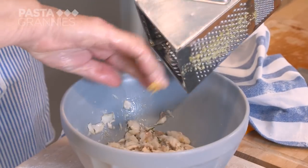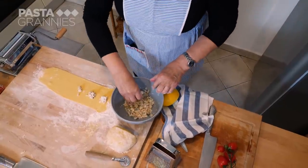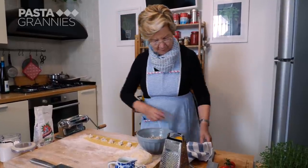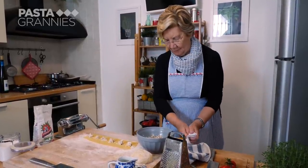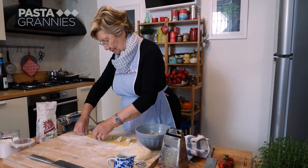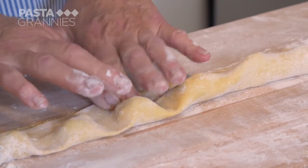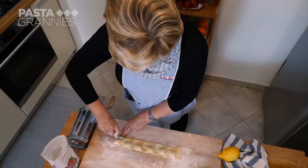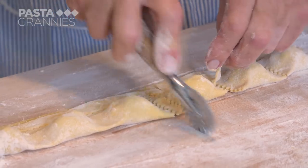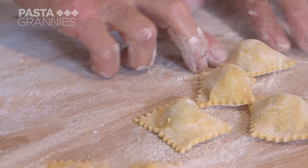Grazia uses her fingers, dotting the equivalent of a heaped teaspoon of filling along the dough strip, leaving about five centimeters between them. She folds the dough over the fish, presses down between the filling, and uses a pastry cutter to create her ravioli squares. She repeats the process until she has used all her fish filling.